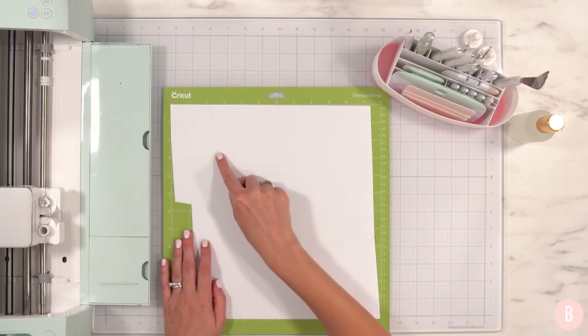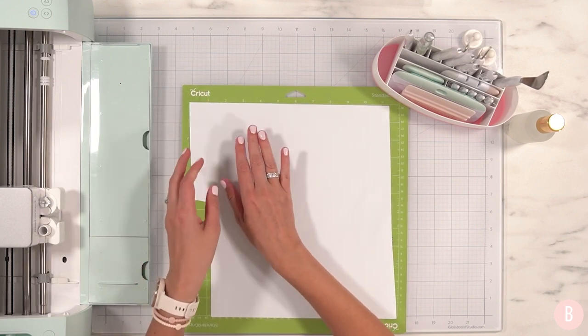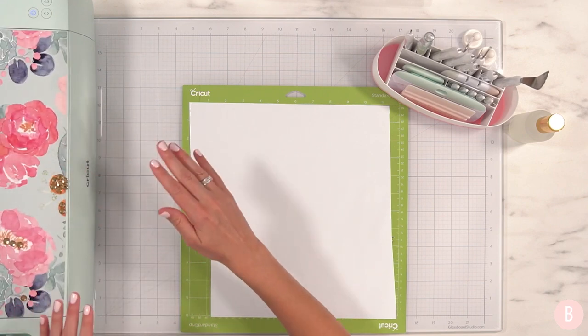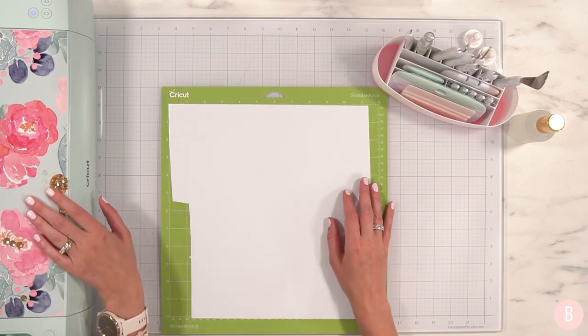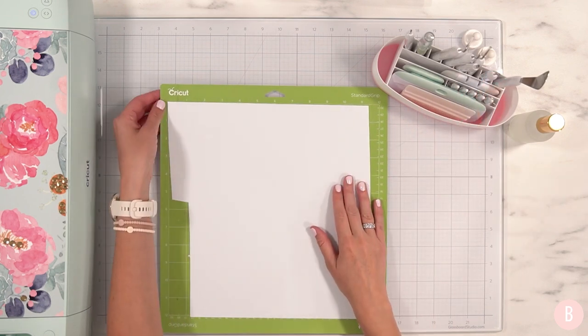We have our cut all done — it's a little hard to see but it's all cut out right here. I'll go ahead and close up my machine. If you want a tutorial on how I decorated my machine, I'll link that in the description box below or you can find it in the top right corner — it's a really fun project.